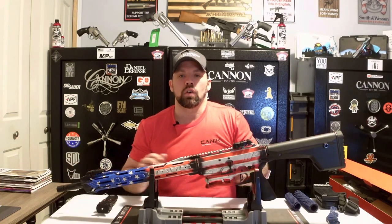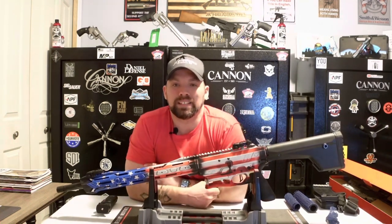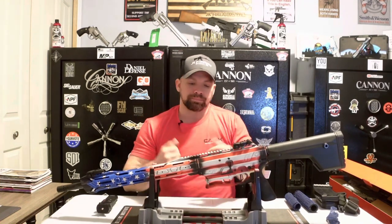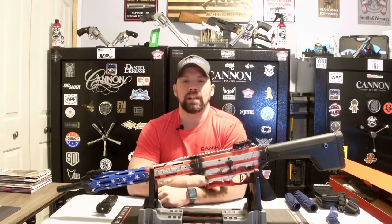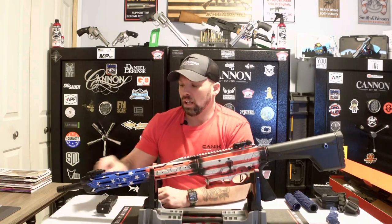38 inches overall length on this guy, and 18 and a half inch barrel. It does have a fixed stock on the end — you can get adjustable stocks, but this one comes with the fixed stock. If you have shorter arm spans you may want to invest in the adjustable stock. It is a 3-inch chamber, so it accepts 2¾ inch or 3 inch shot shells.